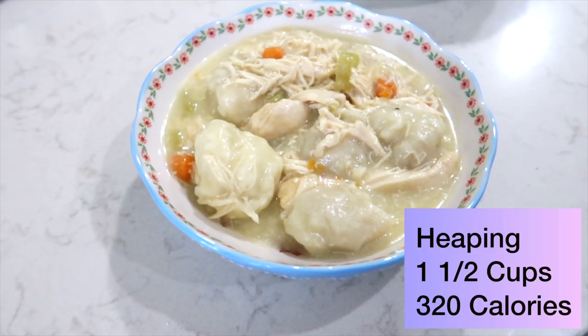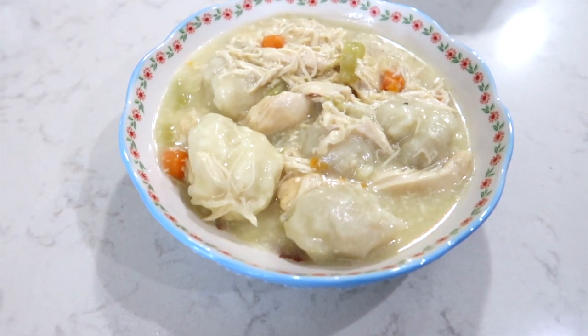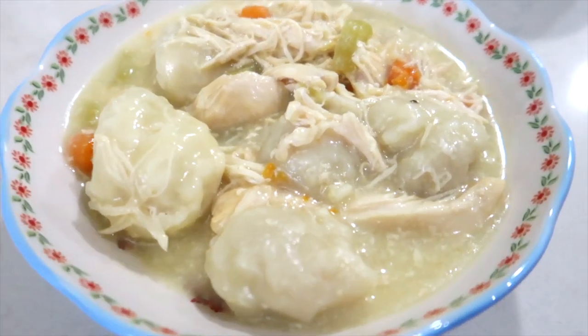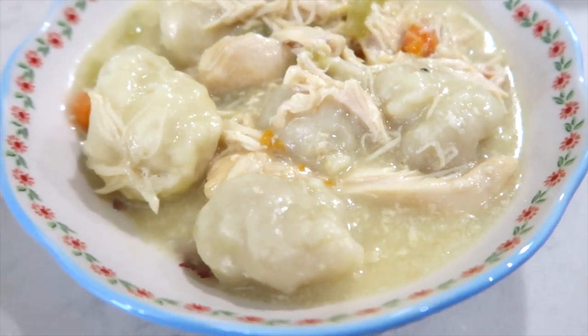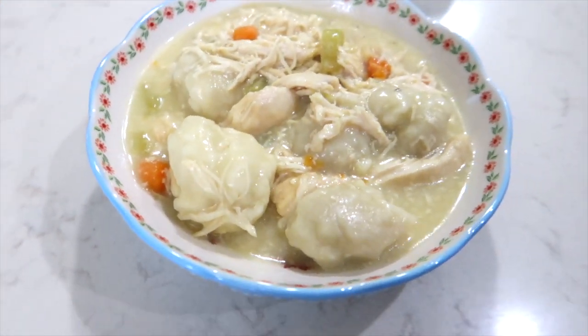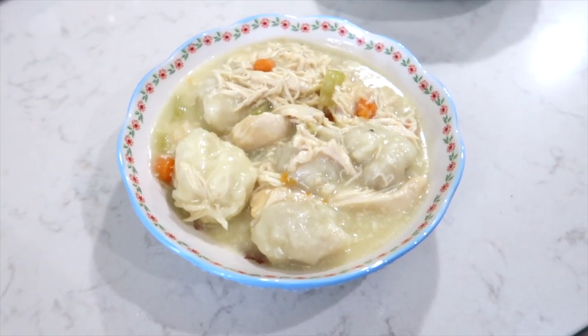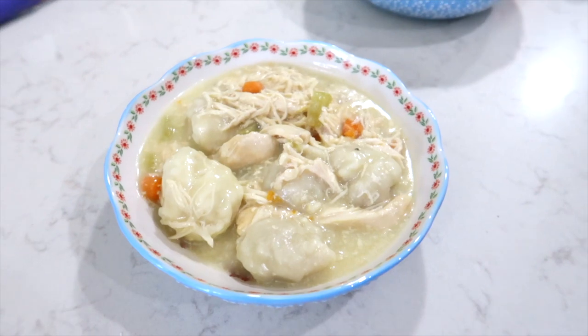My crock pot cooks pretty high, so I left it on high for about 30 minutes to cook the dumplings, then turned it on low for the other 30 minutes — and it worked! It's all cooked and done, and this stuff is amazing — me and Jason have already sampled it. All of these recipes are linked below and each recipe comes with nutrition facts. Thank you so much for joining me, I hope you have a wonderful day!